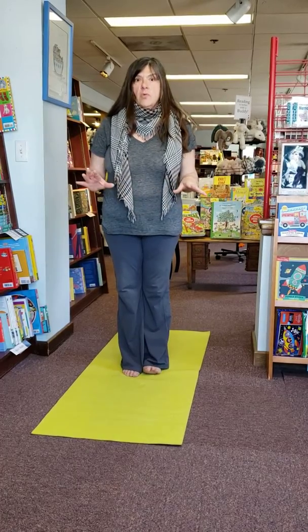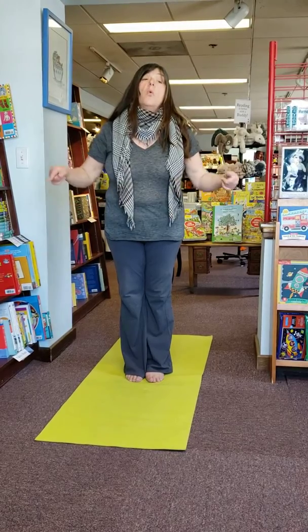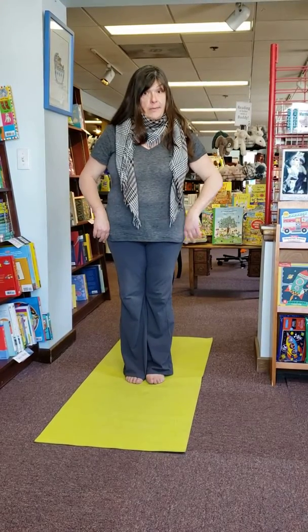It's just really, really fun. So you can have your parents do it, your grandparents, or your brothers and sisters. So are we ready?